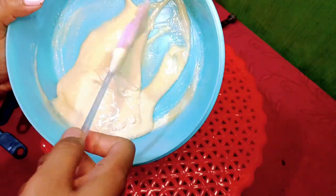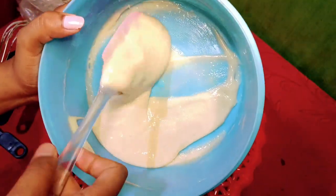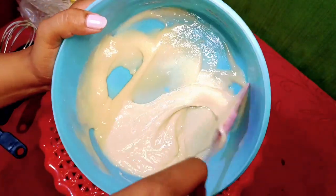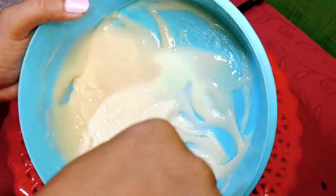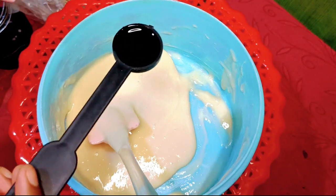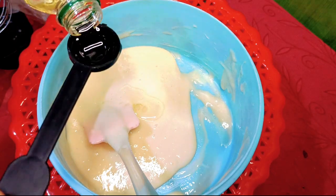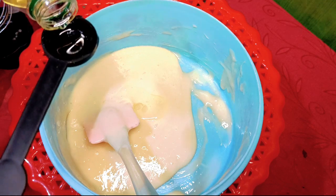We don't need a cake premixer. We will use honey and refined oil. We will mix the bread with honey, and we will use baking powder. We will put 1 tablespoon of honey in a cup, or 2 cups — 2 tablespoons. And that's the quantity for the pre-mix.